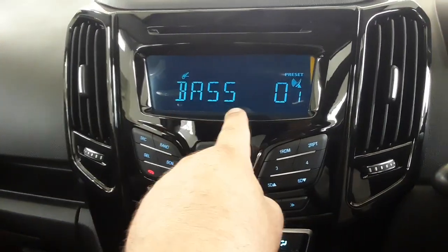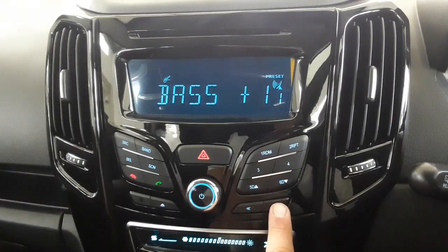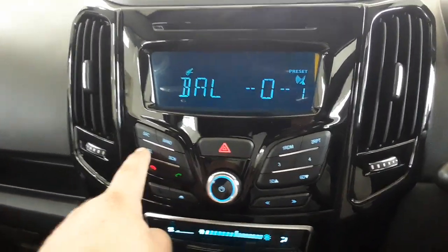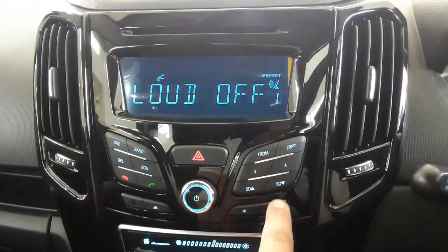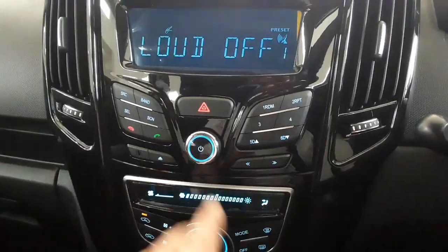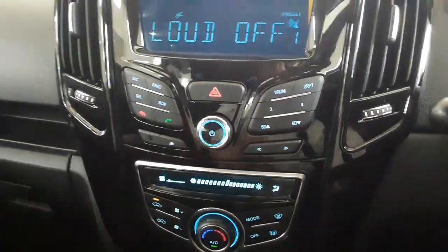When you quickly press SEL it'll go to bass zero. Don't change that yet — keep pressing SEL until you get to your loudness setting. The loudness will be on as standard. Press the button to switch it off. Now your sound is quite level — not too much bass, not too much treble.